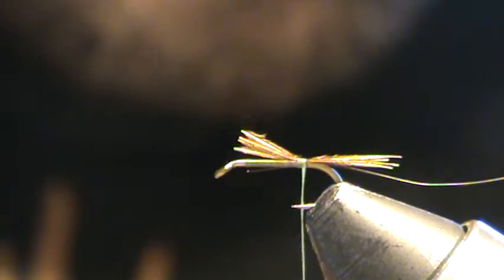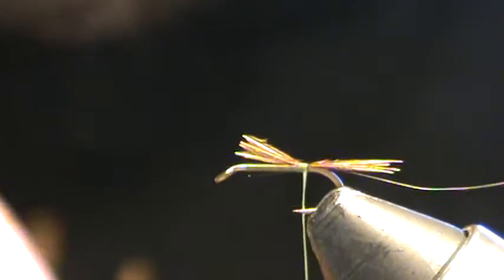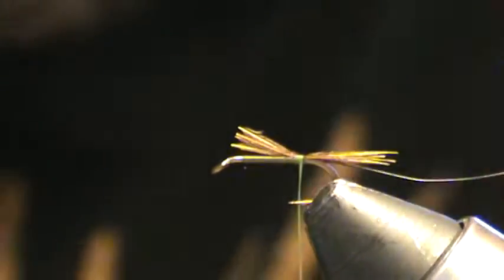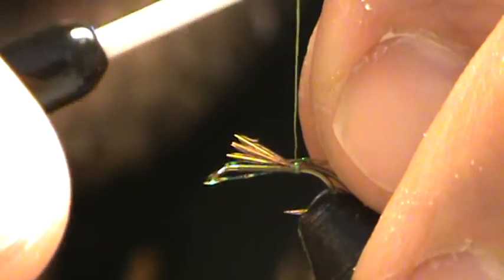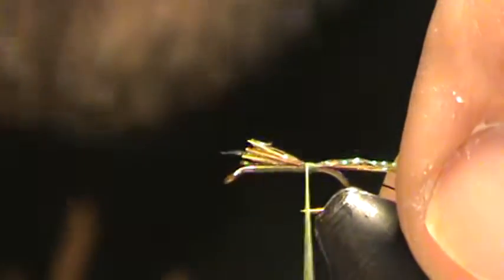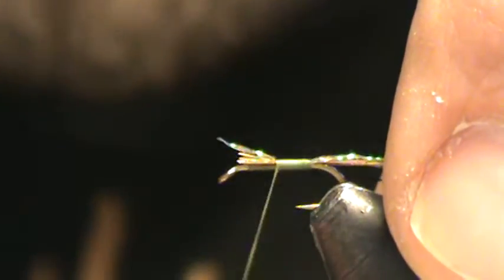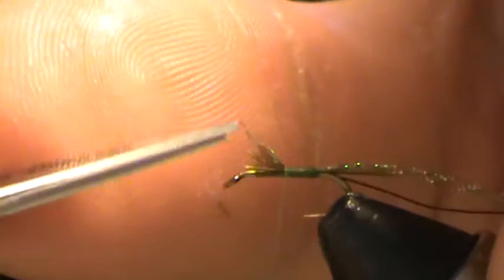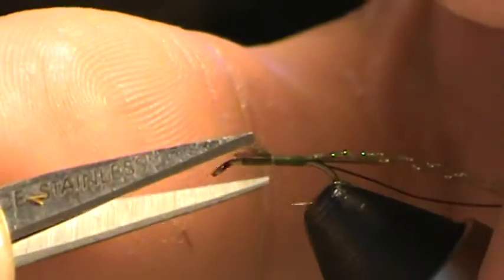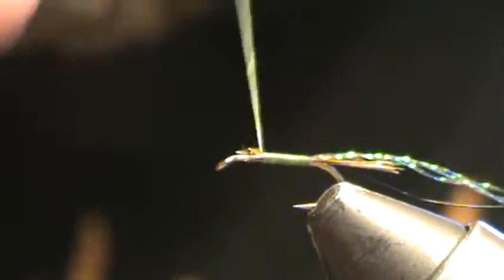Next I'm going to grab some strands of crystal flash — I'm going to clip three away and even up the tips. Tie those on in a similar fashion, and then roll forward, tying all the materials down on top of the hook shank. You're going to have a little bit extra — trim those down. The idea is just to not get any lumps and have a nice, smooth tapering abdomen.